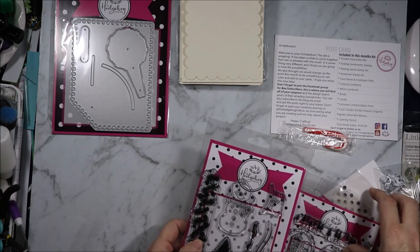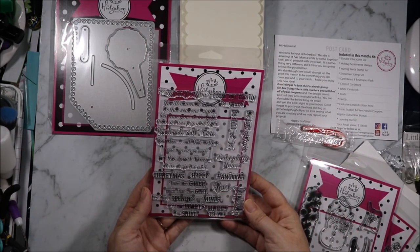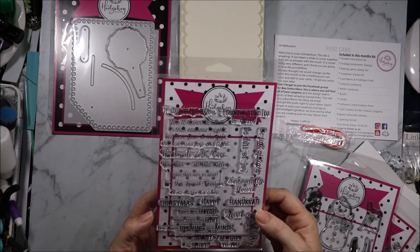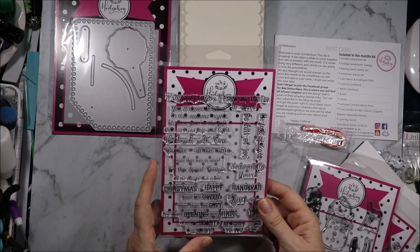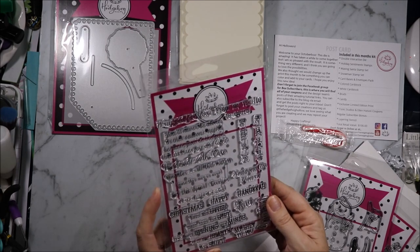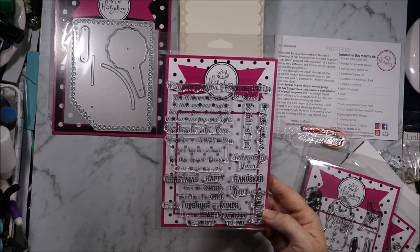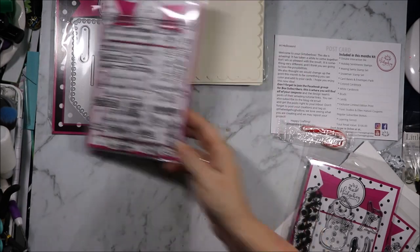Next we have the holiday sentiments set: 'Wrapped for you, from my family to yours.' 'Never be alone in this season's night because you're both the gift that carries joy and light.' 'Handmade with care.' 'Remember all that matters, more than even an ounce — for this special occasion it's the thought that counts.' 'Be full of joy, be full of light, seasonally yours.' 'Christmas, happy Hanukkah.' 'Love the giver more than the gift, it's about opening your minds that our hearts may shift.' 'Love, my gift to you, joyfully.'